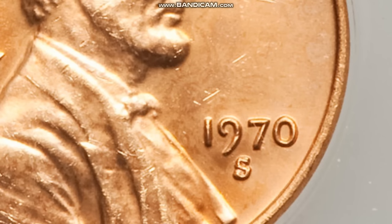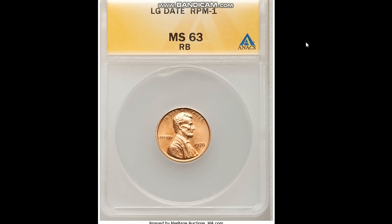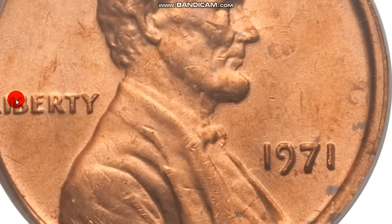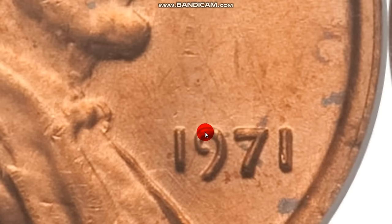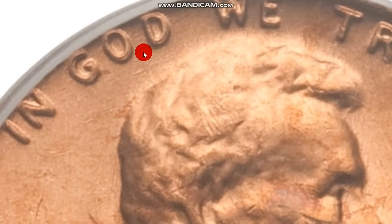The next one is the 1971 Double Die. It doesn't have a mint mark, meaning it was struck at Philadelphia. The only year you're going to have a P mint mark on a Lincoln cent from Philadelphia is 2017 — they put a P on them for their anniversary. Otherwise they will not have a mint mark unless they're a proof, which carries an S mint mark. Getting in close, you can look at the Liberty — it looks very similar to the other double dies we've seen. The date has a little doubling there, and it's thicker.